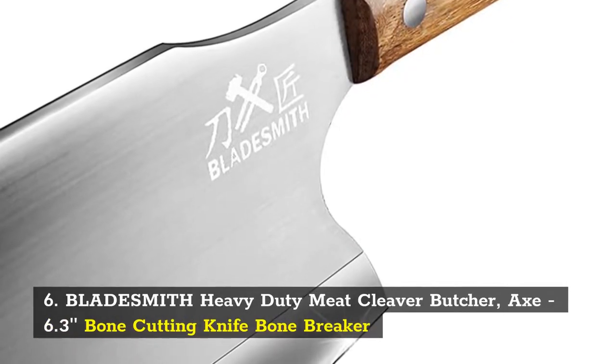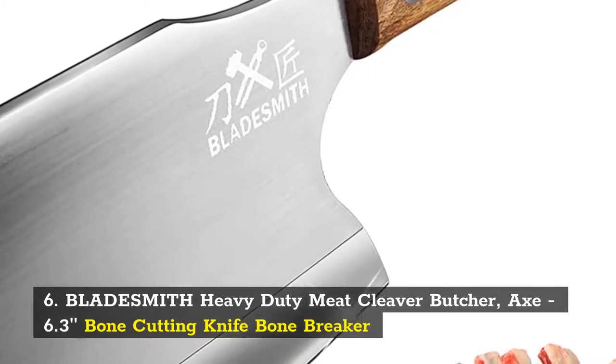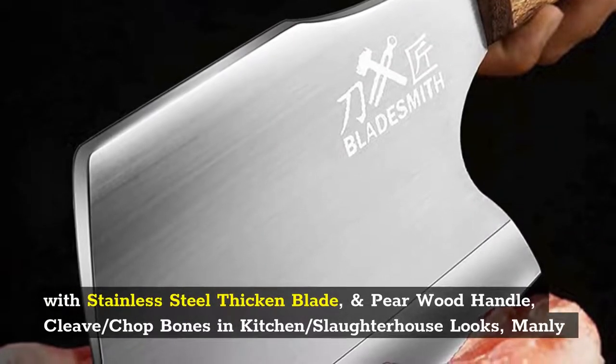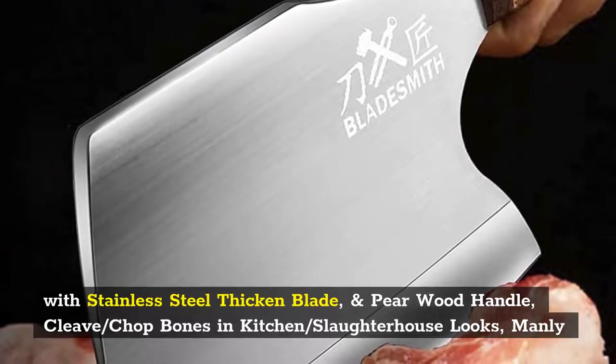Number 6: Bladesmith Heavy Duty Meat Cleaver Butcher Axe, 6.3 Inches, Bone Cutting Knife Bone Breaker with Stainless Steel Thickened Blade and Pear Wood Handle. Cleave, Slash, Chop Bones in Kitchen or Slaughterhouse. Looks Manly.